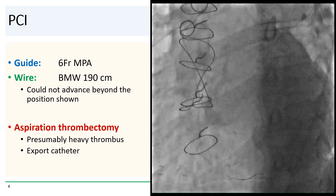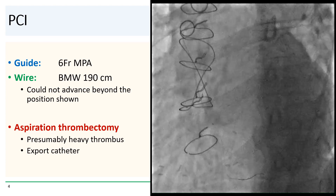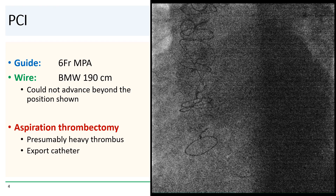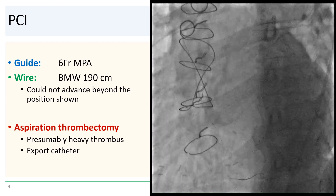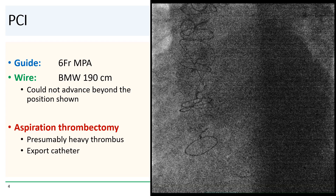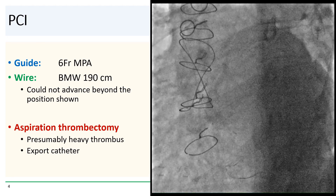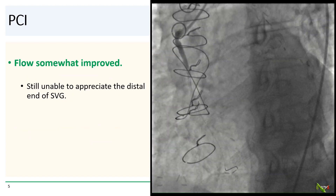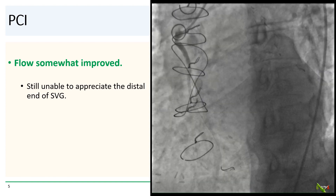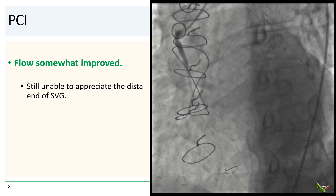So we decided to go after the SVG. We engaged with a six French MPA guide and advanced a workhorse wire to position. The BMW wire had some difficulty going beyond this point. We could not see most of the SVG, but presumably there was a lot of thrombus, so we performed aspiration thrombectomy using an export catheter. After a single pass of the export, flow was somewhat improved. Contrast was now a little further along, but we were still not able to see the distal end of the vein graft.